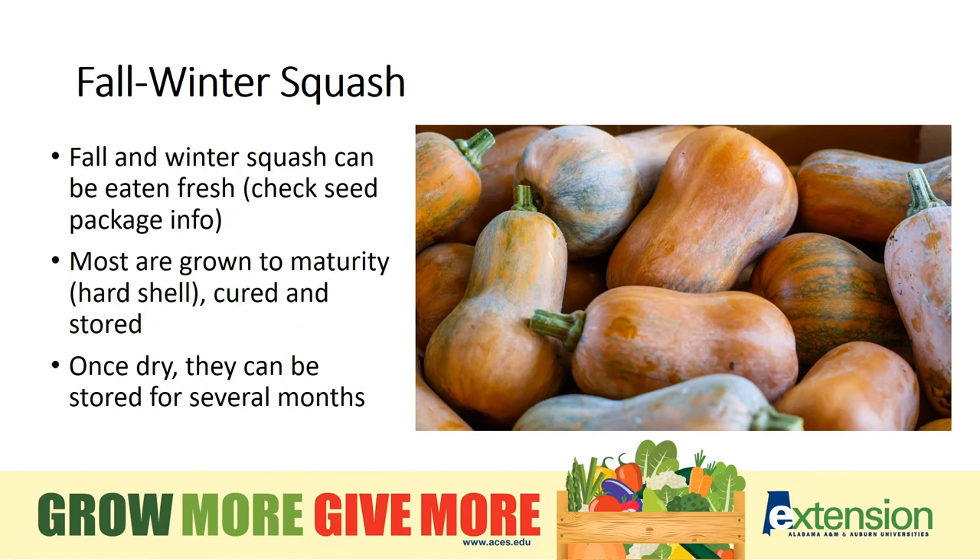Fall and winter squash can be eaten fresh before the skin thickens to a hard shell, but is most typically allowed to dry and cure so it can be stored for several months. Check the seed packet for cooking and storage options. If you've never tried spaghetti squash as an alternative to wheat-based pasta, I highly recommend it.